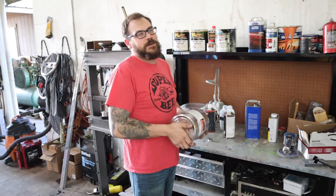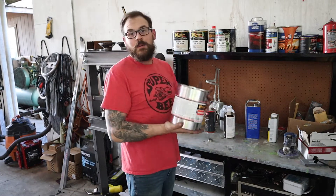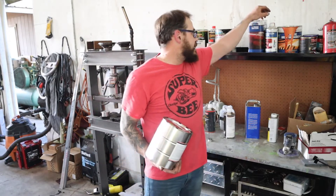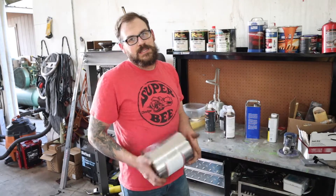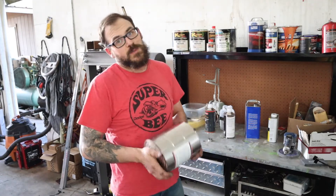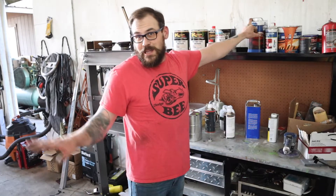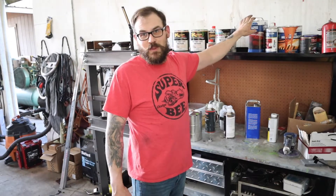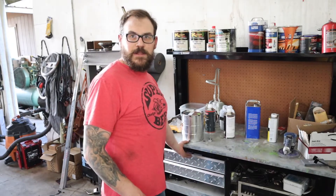Gonna be doing something a little different today with the BMW - I'm gonna get the inside of it painted. I get paint from TCP Global, at least this gallon. I've also gotten some stuff from Eastwood - the orange you see on the roof of the BMW, that's Eastwood paint. I like it, I just like my TCP Global better. The Eastwood got an unfair bias because it was literally like 35 degrees out when I painted the roof, so I mean the paint did great - the product worked awesome. They just didn't have the color I wanted; Eastwood's color selection is limited.